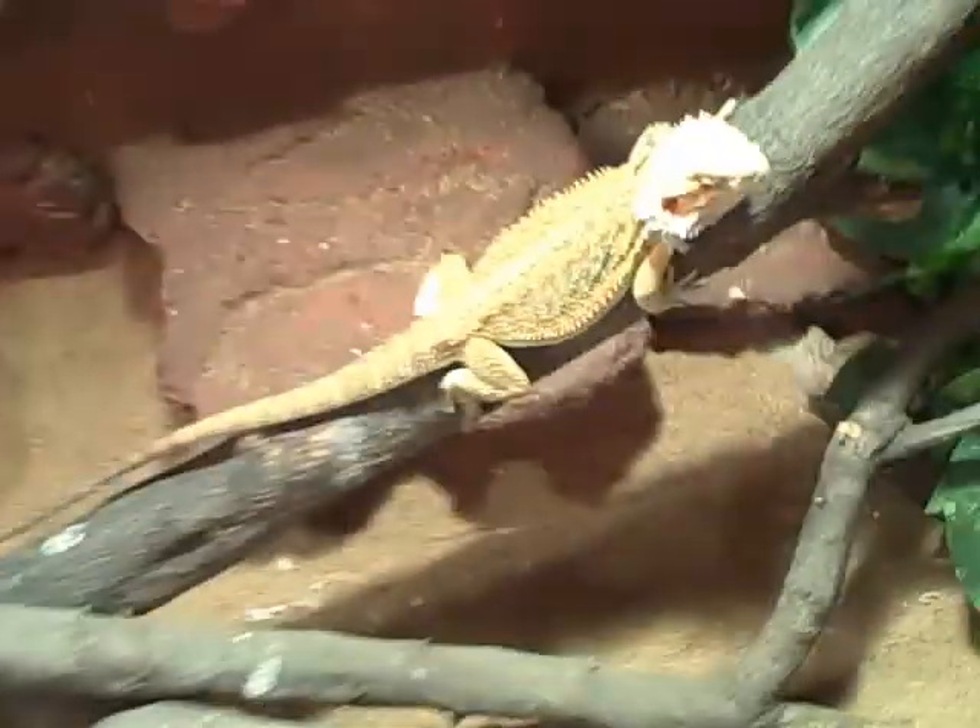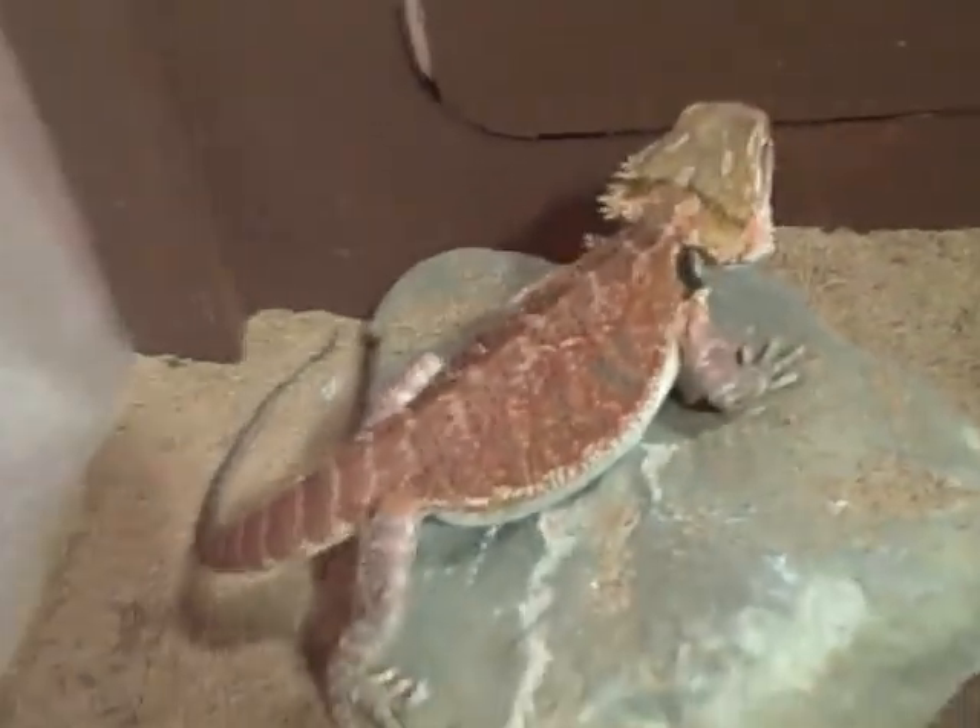So here they are — you can see our two bearded dragons. Female bearded dragon right there, and then our big male bearded dragon. So yeah, this is an update on the cage and the bearded dragons. There's our cage. Thanks for watching — that's what we're doing.